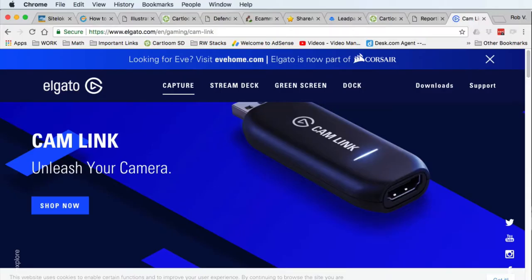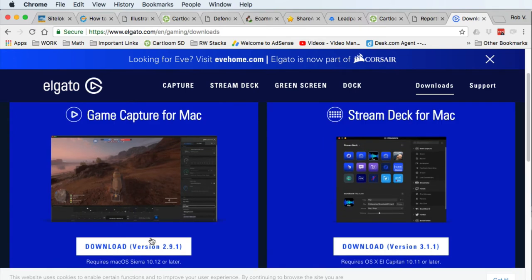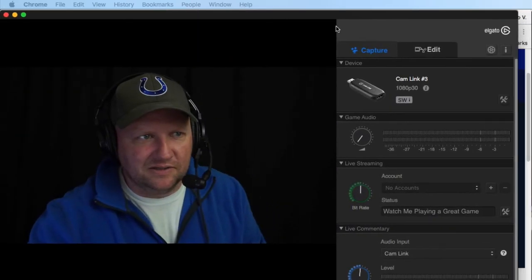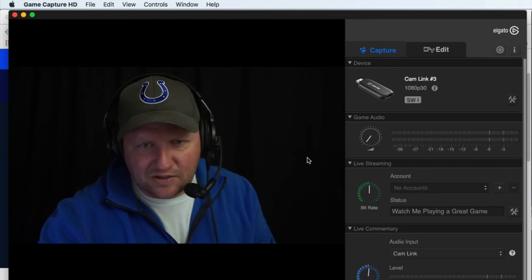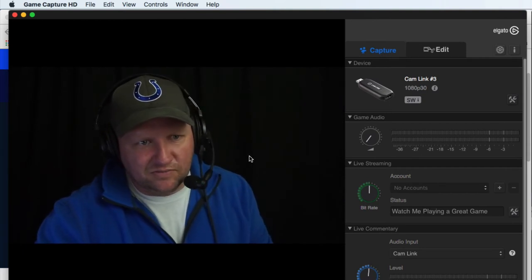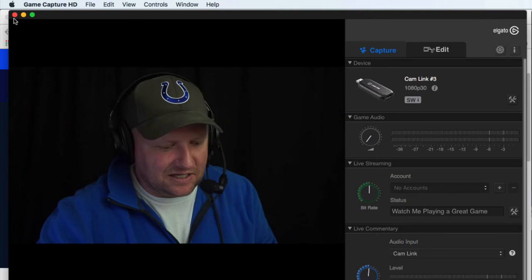Before you plug everything in, go to the Elgato website, go to downloads, and download the Game Capture software for Mac. That's essentially all you need. The Elgato Cam Link actually acts like a webcam — it'll show up as a webcam. Download it, install it, then plug in your Cam Link, plug in your device, and you should be able to see yourself.